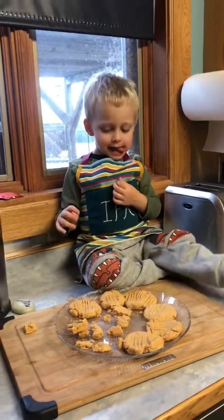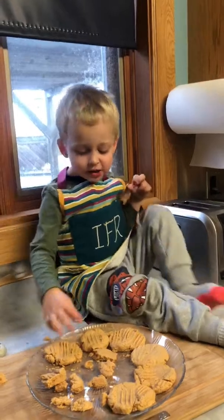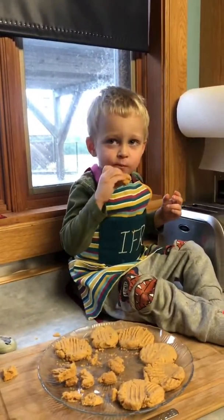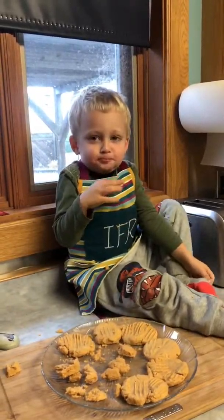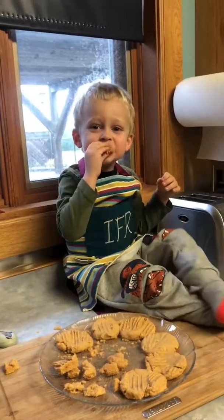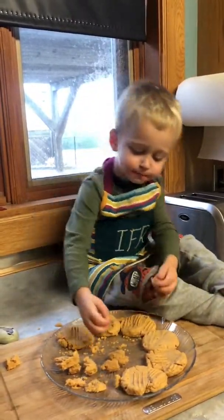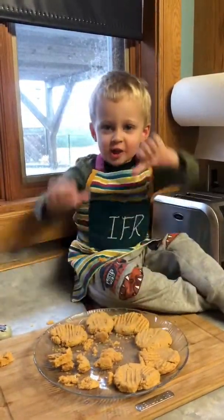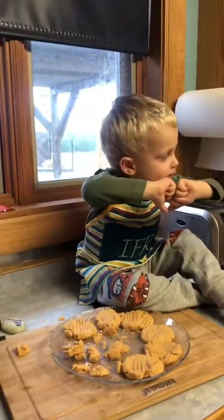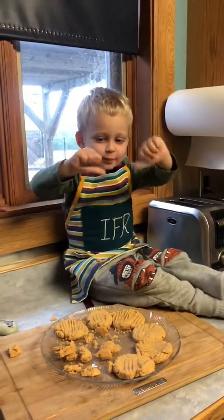And what goes in your peanut butter cookies? What else? And? Very good. And then we bake them in the oven. And they are... thumbs up or thumbs down? John. Thumbs down. I guess they're not good. He gave them a thumbs down. Oh, thumbs up. In the middle, in the middle.